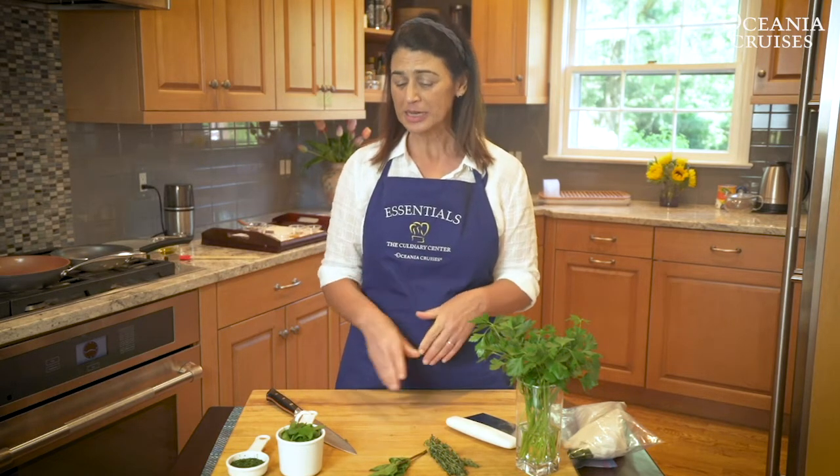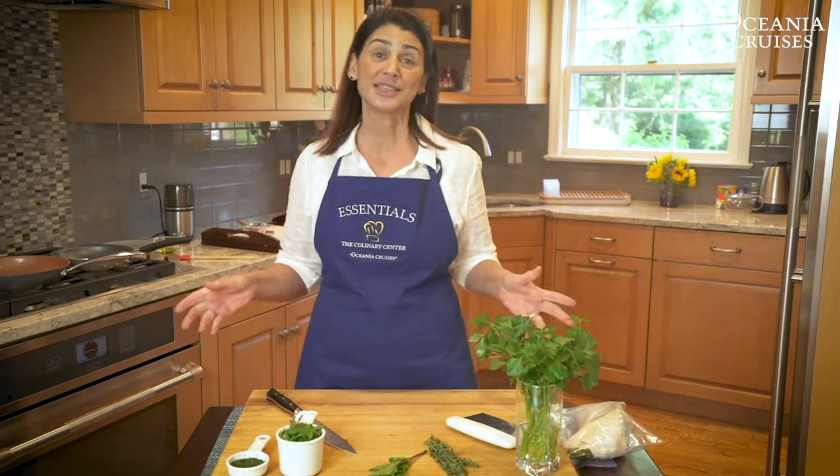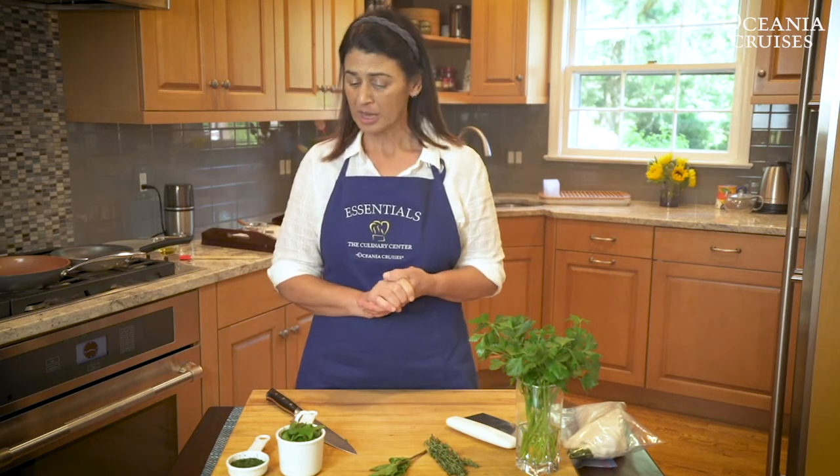But what if I'm making a hot dish and I want to garnish it with fresh herbs? Cut those herbs as close to possible as when you're going to use them. The dish is finishing cooking on your stove top, you're chopping the herbs, you take it off the heat, and you put a nice generous sprinkle on the top. It tastes great, it looks great.